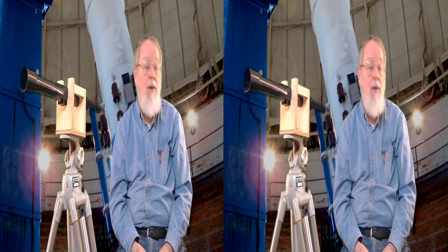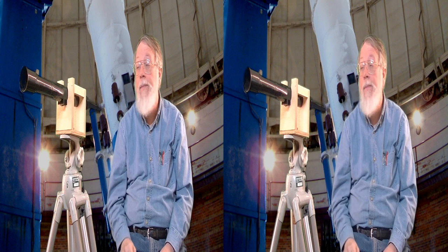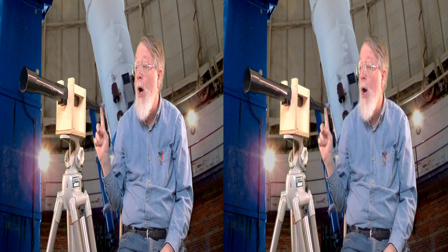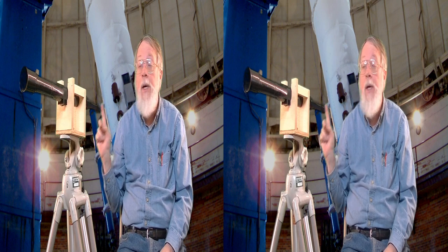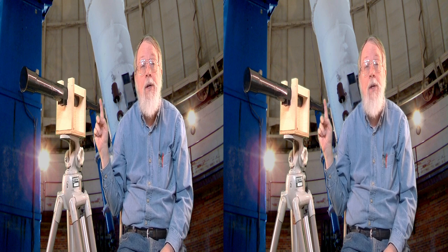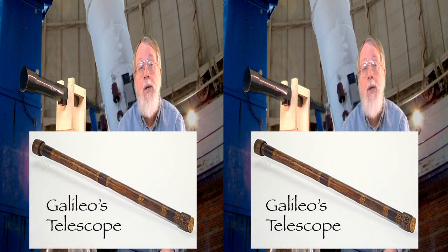This is a Galilean Telescope. It has an objective lens here and an ocular eyepiece here. This is a positive lens, and this is a negative lens. These were the first telescopes, and they were made out of spectacles.